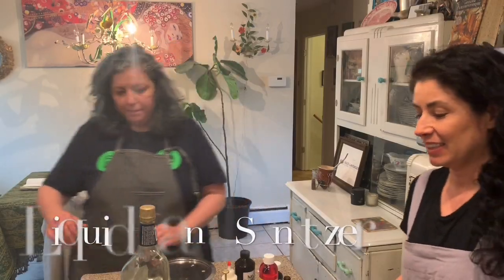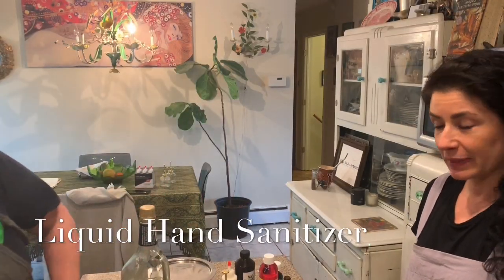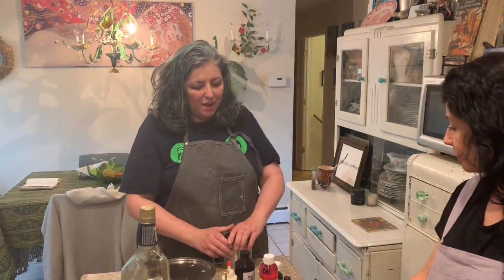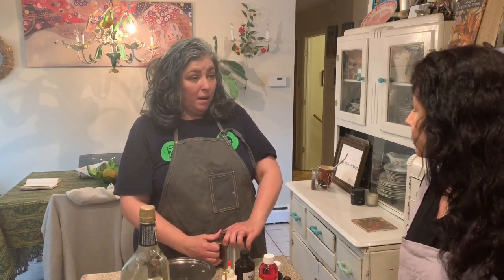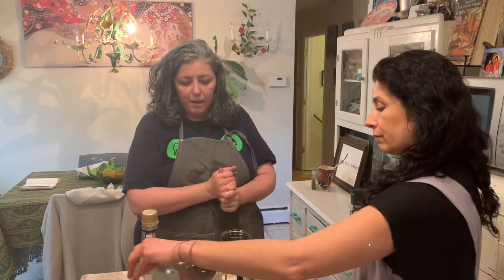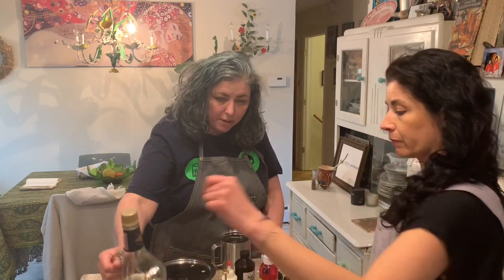We're here with Bronis - hello everyone, happy to be here! We're going to be making hand sanitizer that could be approved by the CDC. Their recommendation is that you have 60% alcohol in your hand sanitizer or any sanitizer, and we're going to start with this product here.